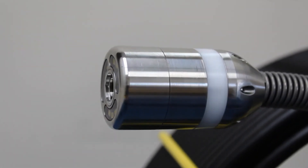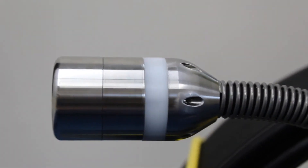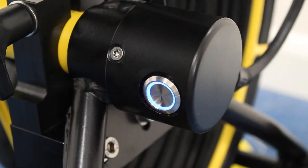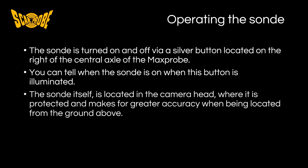Operating the sonde, or beacon, is very straightforward with the Max Probe. It is located in the camera head, so it is perfect for detection purposes and also helps to keep it safe from damage which could occur if it were located within the camera spring or somewhere else on the rod. To operate the sonde, simply press the button located on the Max Probe axle, which will illuminate to let you know that the sonde is transmitting a signal. In summary, the sonde is switched on and off via a silver button located on the right hand side of the central axle of the Max Probe. You can tell when the sonde is switched on when the button is illuminated. The sonde itself is located in the camera head where it is protected and makes for greater accuracy when being located from the ground above.